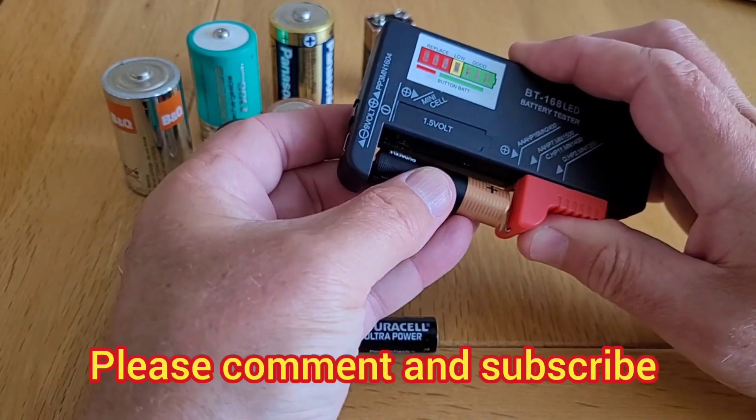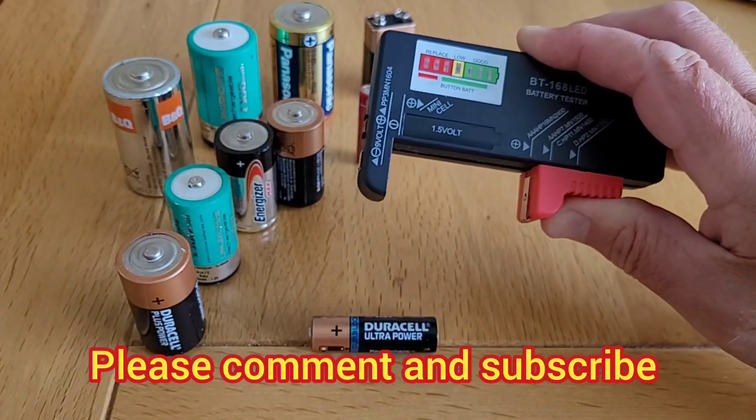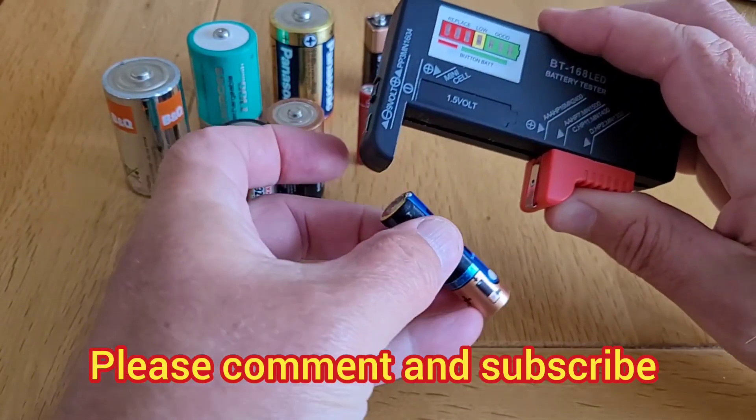So I hope you found this video useful. If you have, leave a thumbs up. If you've got any questions, leave a comment below. And don't forget to subscribe to Big Ted's Home and Garden. I'll see you soon.